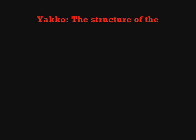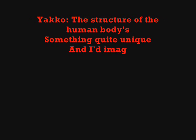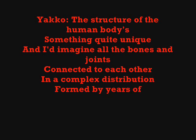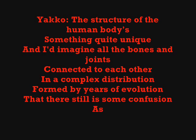The structure of the human body's something quite unique, and I'd imagine all the bones and joints connected to each other in a complex distribution formed by years of evolution, and there still is some confusion as to how it came to be.